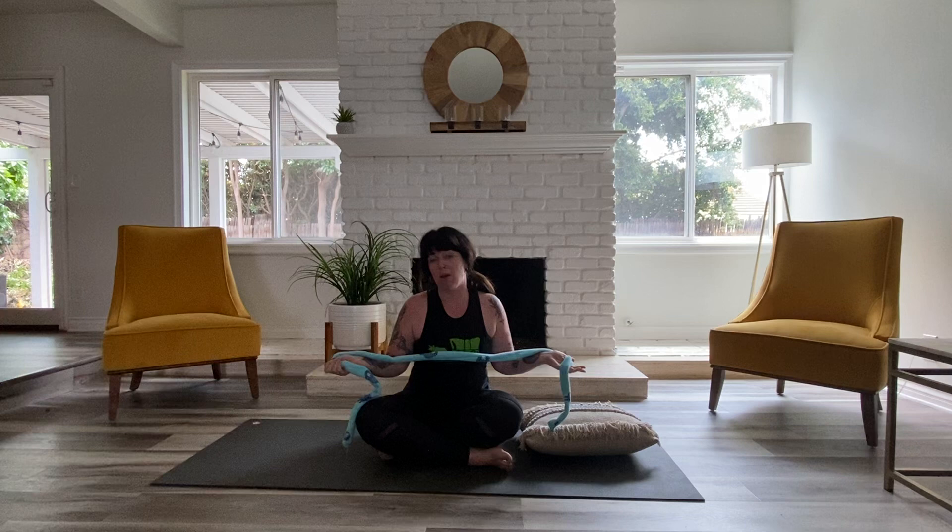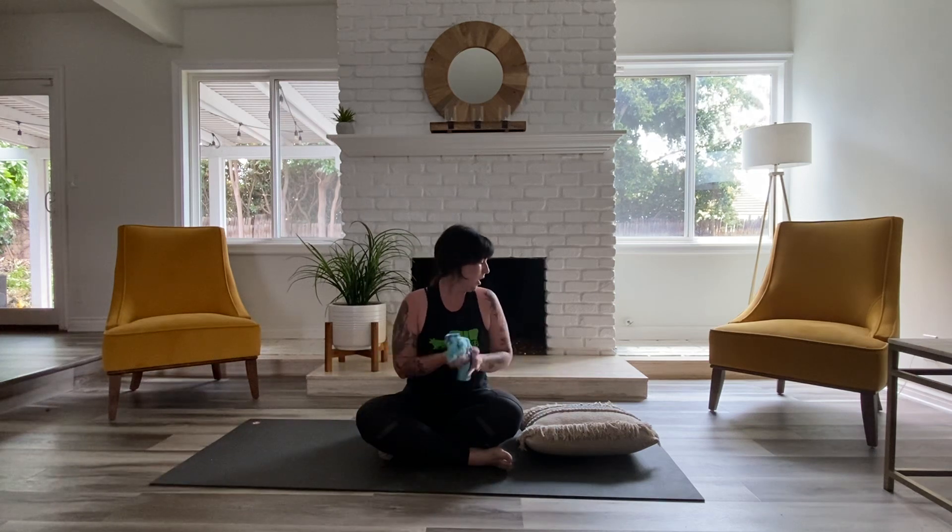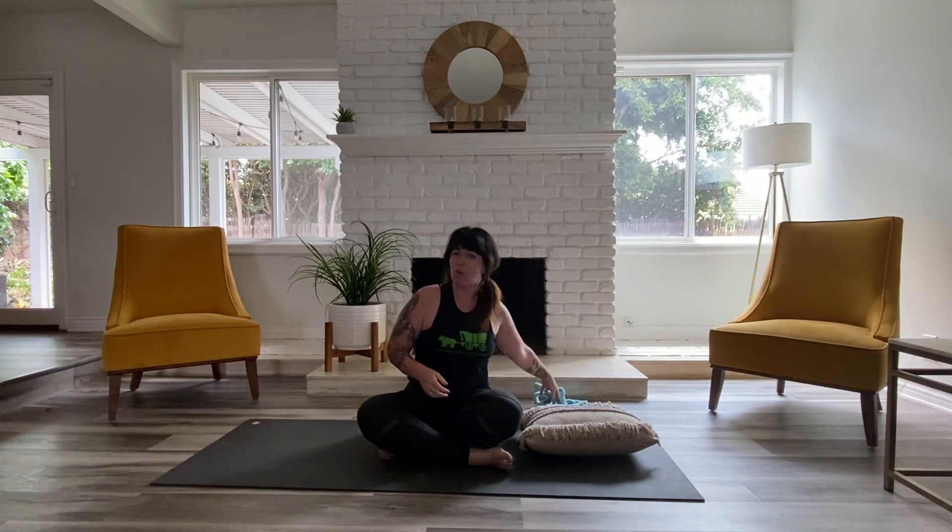Hey everyone, welcome back to the Yoga Squared YouTube channel. I'm Casey. For this class, you're going to need a couple props. Take a moment to grab yourself either a couch cushion or a pillow that's rectangle-shaped, and then a rope tie or a belt that you can use to loop around your foot when needed. Let's go ahead and pause the video, grab what you need, and we'll meet on our backs in just a sec.